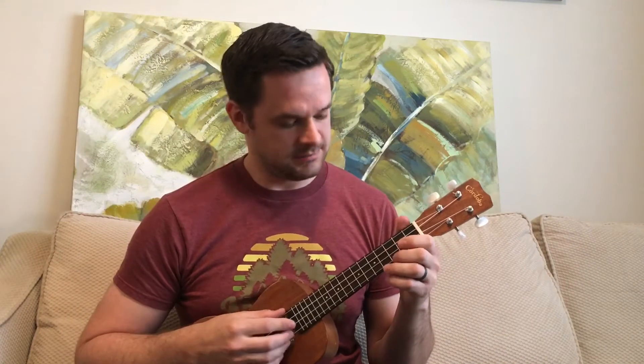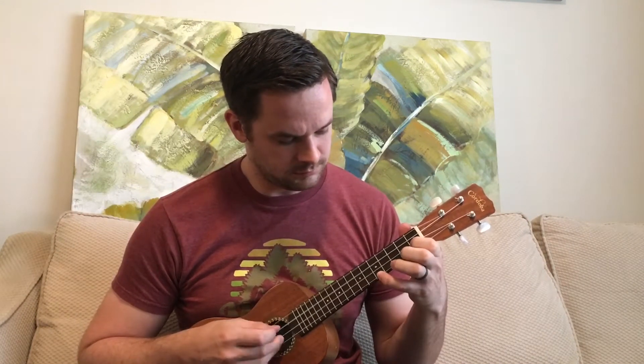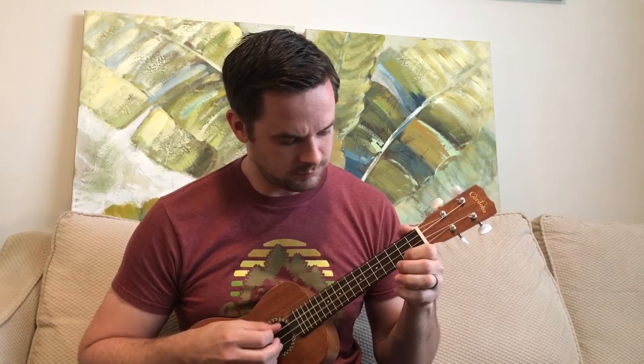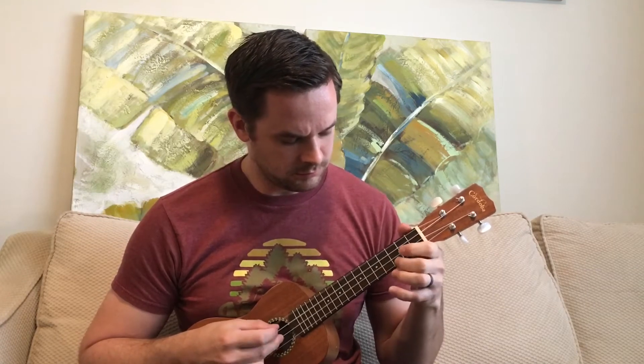I'm going to teach you how to play this, so let's get started. In order to learn that, you have to break it down. The first step is learning the finger picking pattern. When you're doing this finger picking pattern, you're going to use these four fingers — every finger minus your pinky — and every finger gets its own designated string.